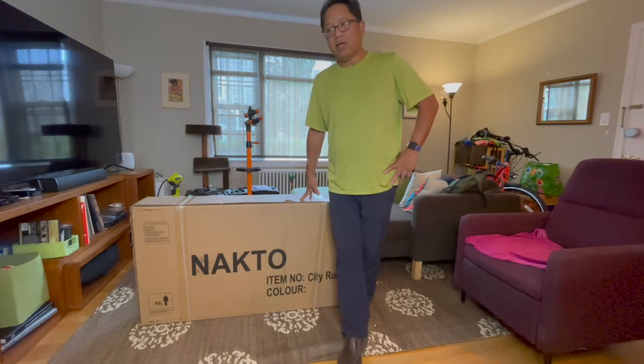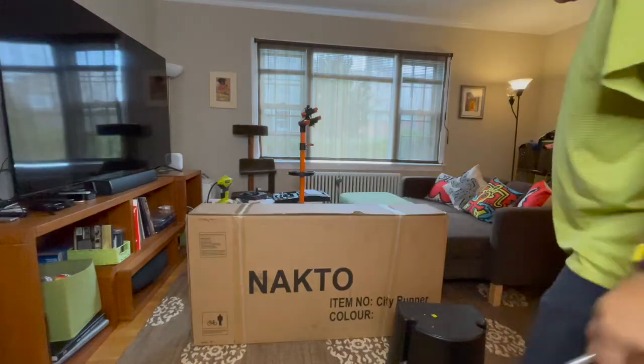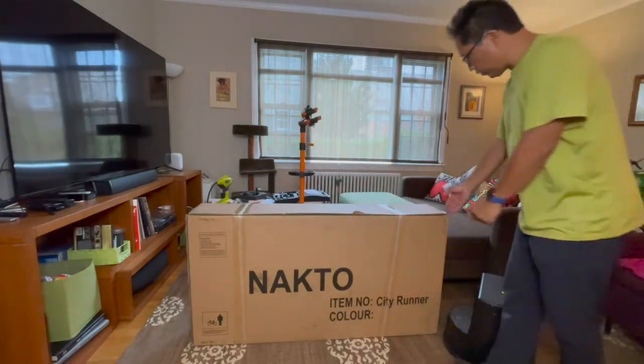So what I'm doing today is unboxing, putting it together, and then probably doing a separate video on what I think of the ride and build quality. This is called the City Runner and it is from NACTO.